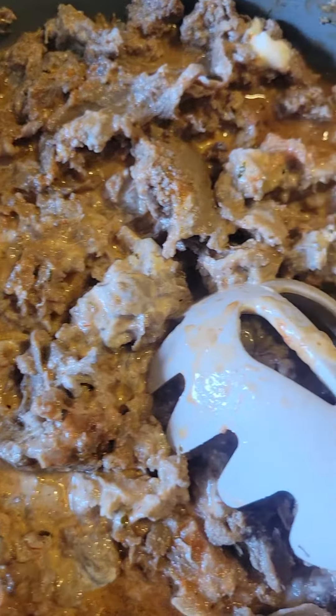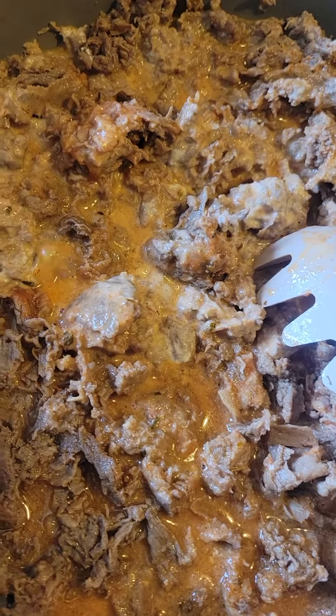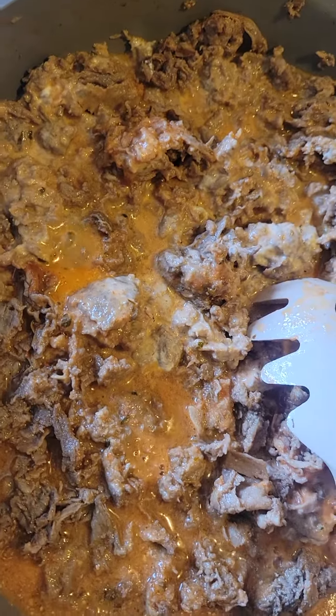Hey guys, welcome back! So today I kind of threw together a last-minute recipe but I'm really excited to try this. I'm making cheesesteak topped french fries. We love cheesesteaks here and we like french fries, and I figured we're gonna skip out on the roll and just put our cheesesteak right on top of some french fries.